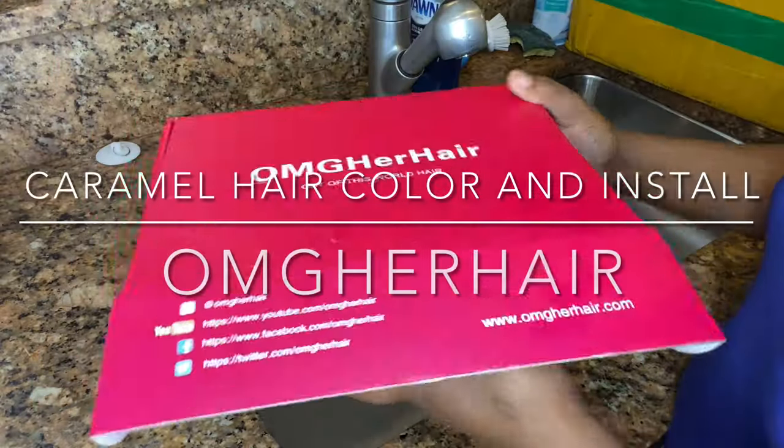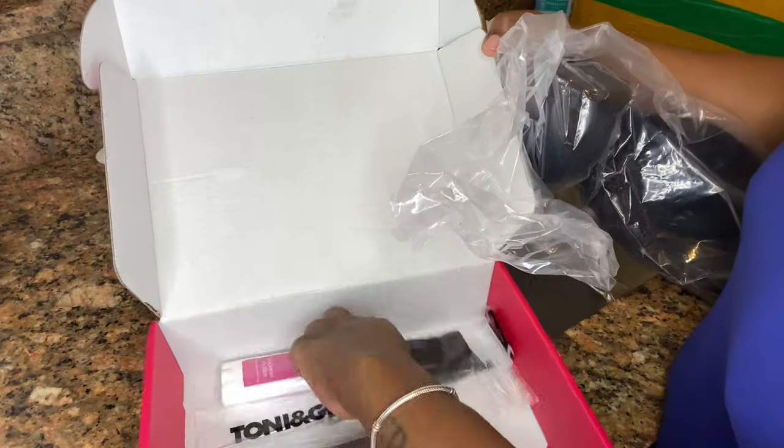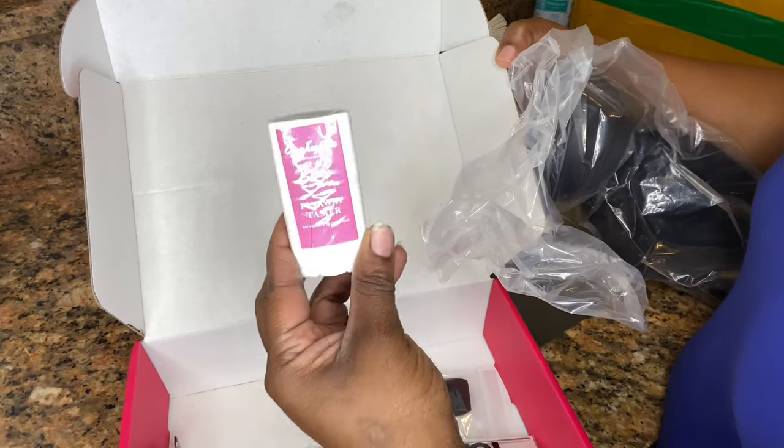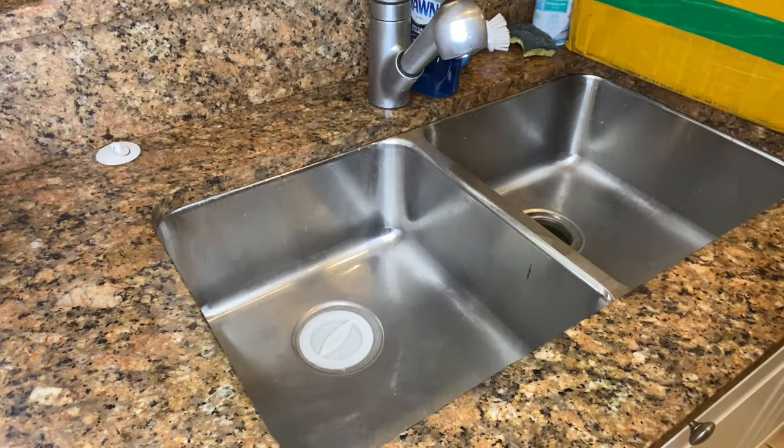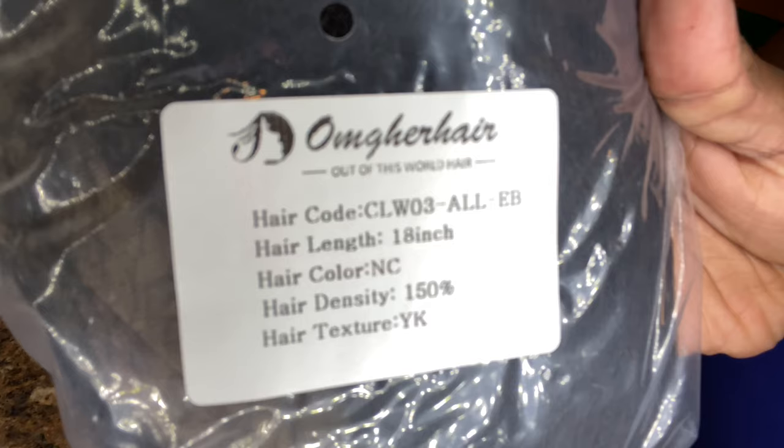Hey y'all and welcome back to I Am Beautiful Hustle TV. I know it's been like almost two weeks and I do apologize, but I am back with another video today for our coloring series, aka our Sweet Tooth Color Series.